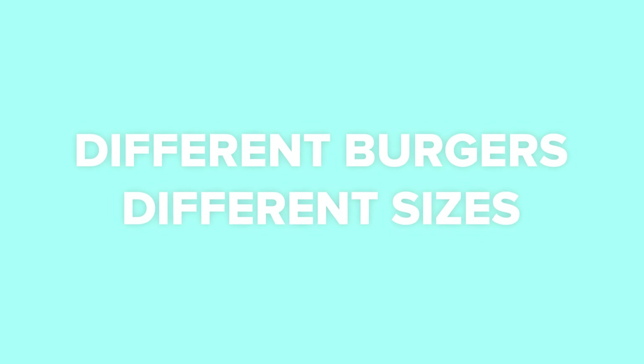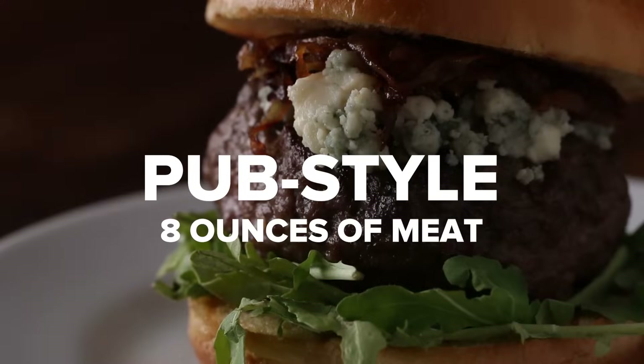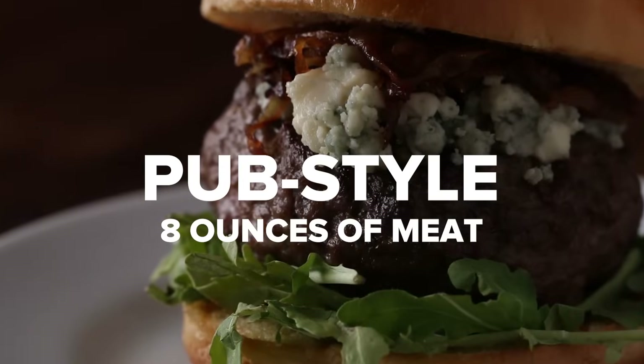You also want to know how much meat to get. If you're making a diner-style burger, it's about four ounces of meat per person. If you're making a pub-style burger, it's about eight ounces of meat per person.